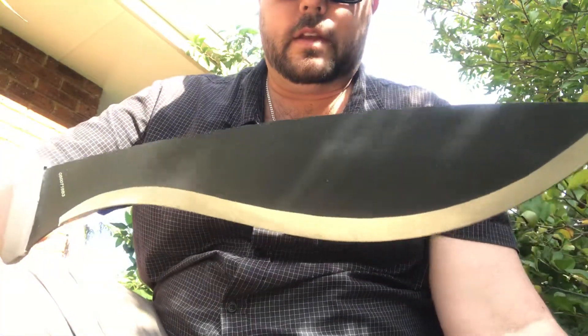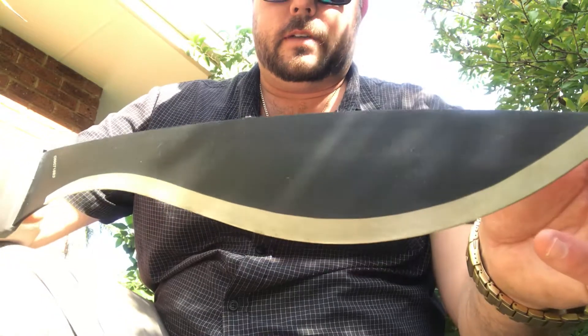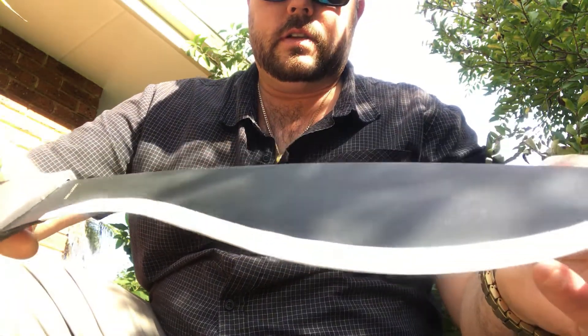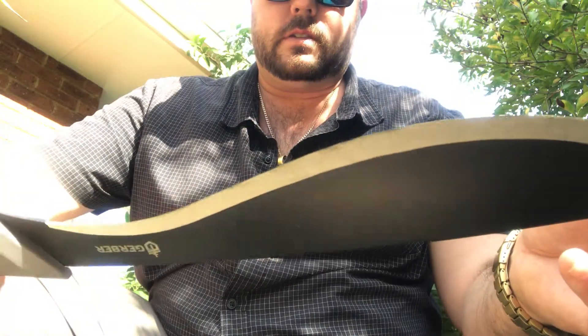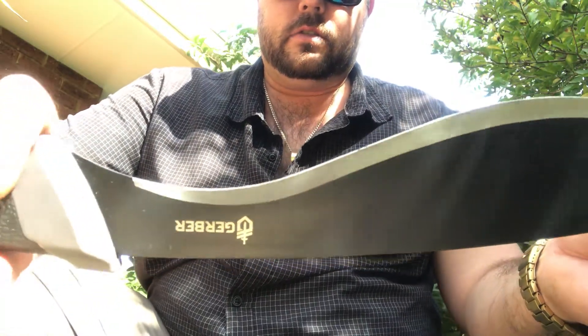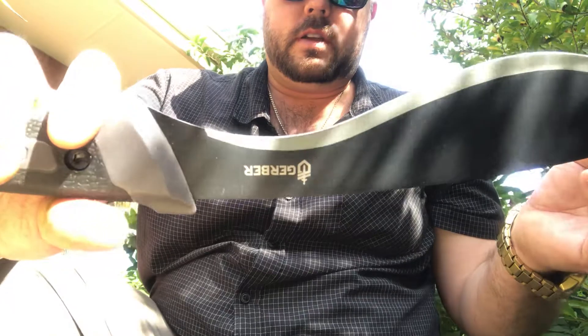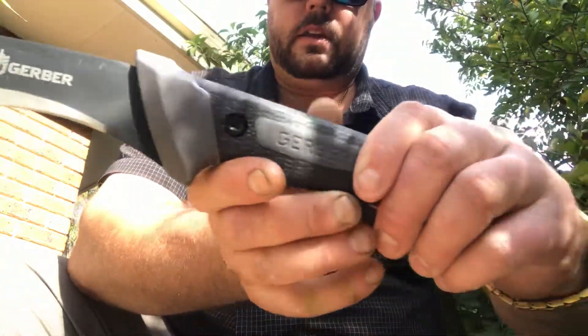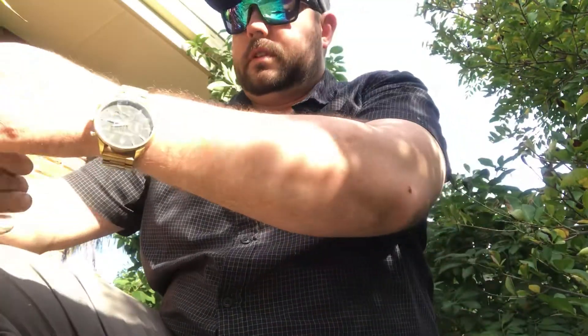Look at that — it just looks the part. It's powder coated, nice stainless steel edge there. Gerber logo there, as you can see. And it's got the Gator grip, the non-slip Gator grip. I'm going to put this lanyard, which comes with it, over my wrist, and let's do some cutting.